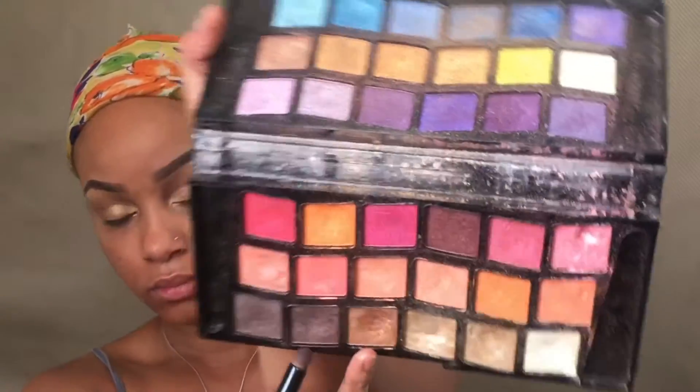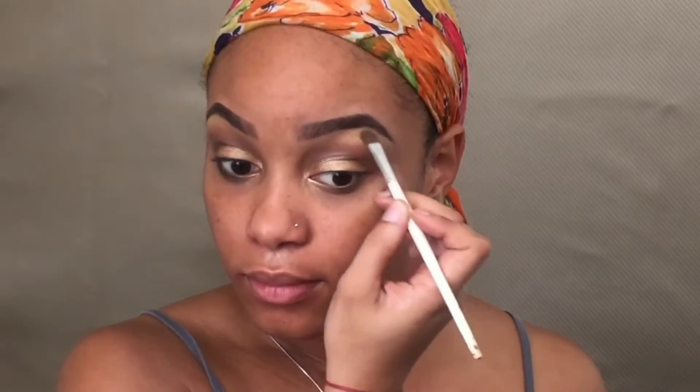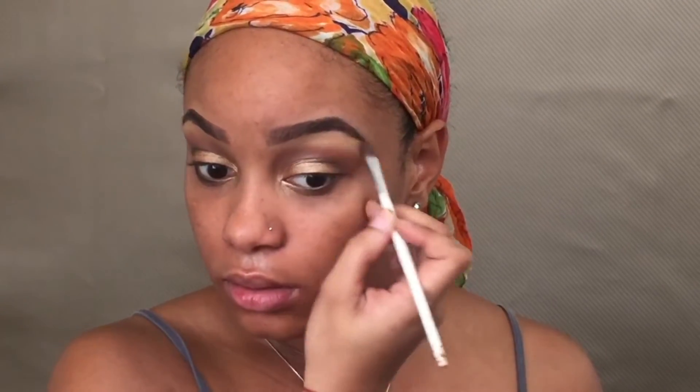Once I've completed packing all that on, I'm gonna go in with a bronze copper color to further define my crease, because we need to give the eyes more dimension and ensure it frames the face well. I'm applying that in the crease and along the outer V, then blending it out with a large fluffy brush — blend, blend, blend. We really want the look to be seamless with no harsh lines in the eyeshadow, because that ain't cute.